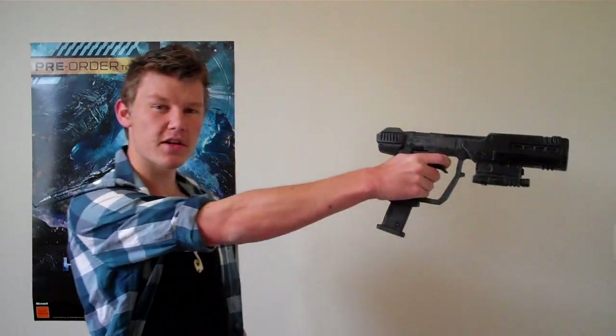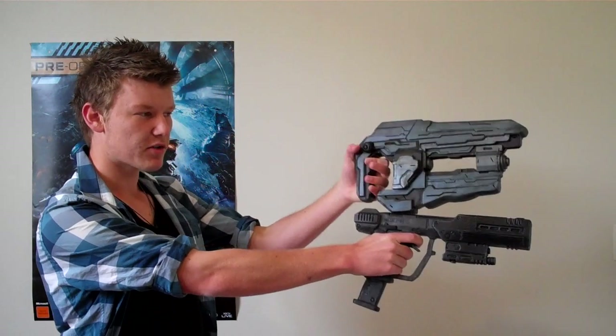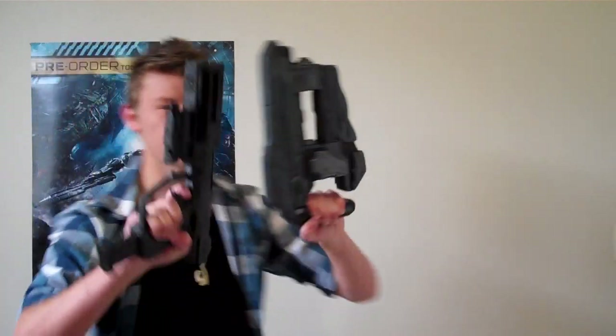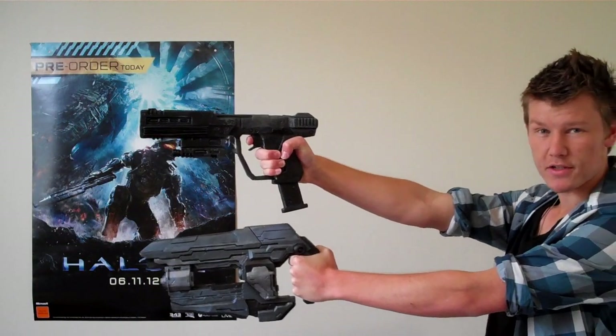To do this, I had to go back to the UNSC design, such as the familiar ODST suppressed pistol, which of course is from ODST. It has a really nice size to it, so I had to consider what this would look like as a human-sized pistol. I had to get the hand grip and build it out from there. As you can see, they're pretty much similar sizes, but very different in design.